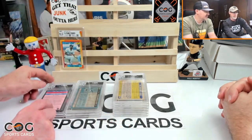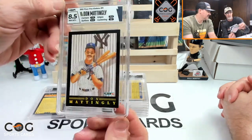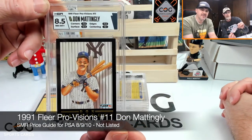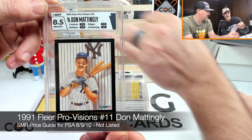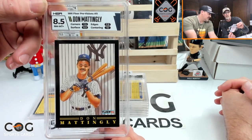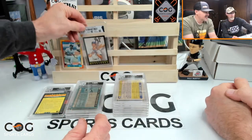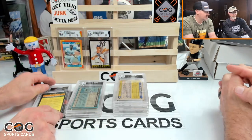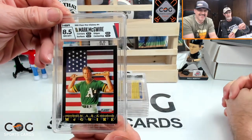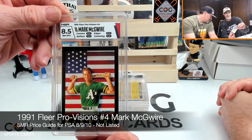The Fleer illustration inserts: the Mattingly gets an 8.5 — corners got a 7.5, edges a 7.5, centering a 10. They hit those corners hard, probably because it's a bit fuzzy from the factory cut. The McGwire Fleer gets an 8 — eight on corners, eight on edges, nine on centering and surface. Cool inserts.